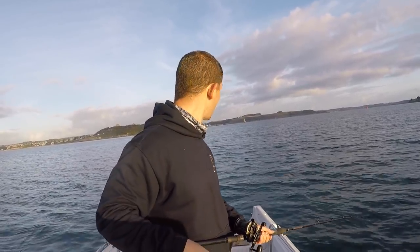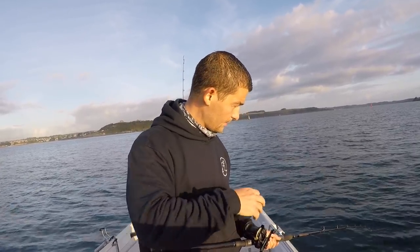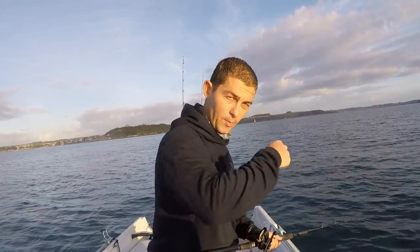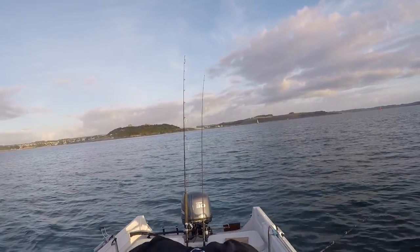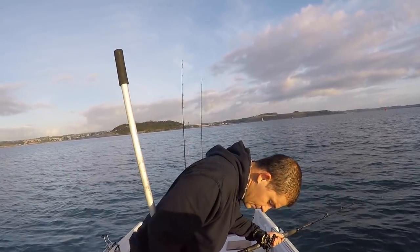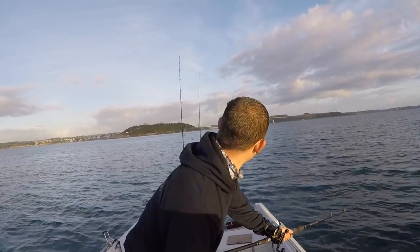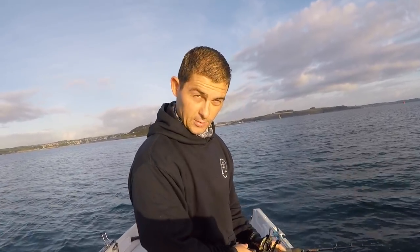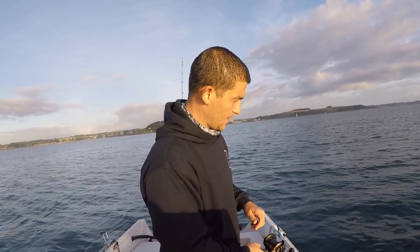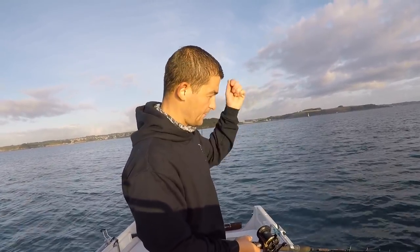Once you've wound them in really slowly and got them up to the surface, don't lift them out of the water — scoop them up with a net. As soon as you try and lift them out they'll fight to get back in and pull off. When you know you've got one on, get your net ready, and as you get them to the surface, scoop them up. Another tip: when you do get one in the net, don't lift it straight onto the boat because it'll squirt ink everywhere. Keep them in the net, move them around in the water a little bit, get them to squirt their ink out, then lift them aboard and put them in a bucket.